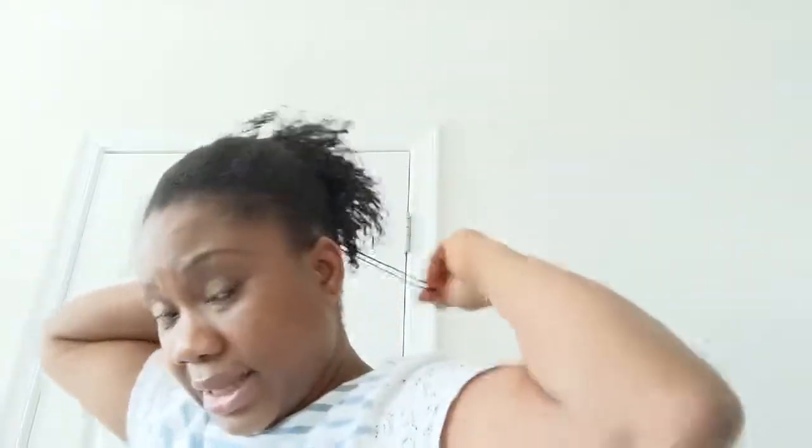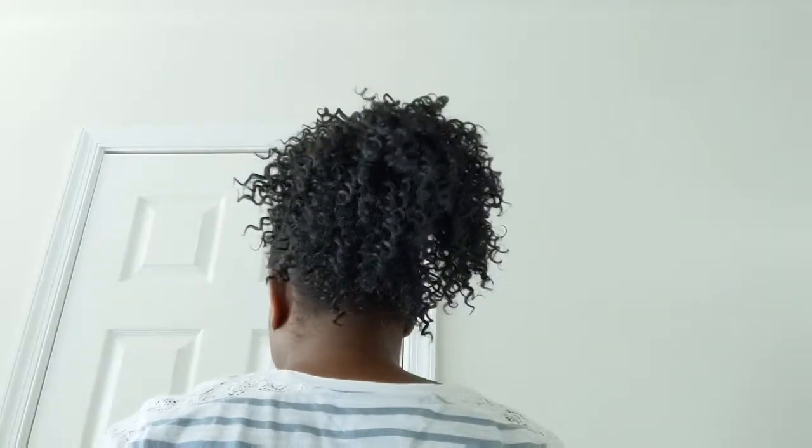This is one style you can rock. Here's the side of it, and here's another side. You can rock this style like this. On a very good day, I will just rock it like this.